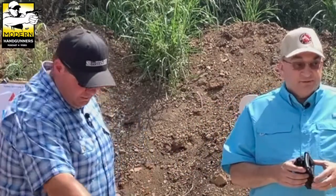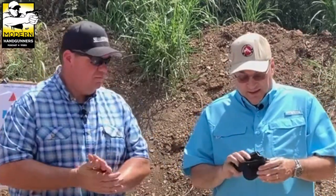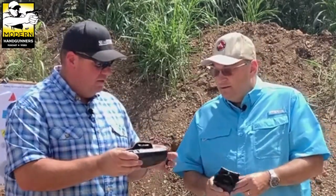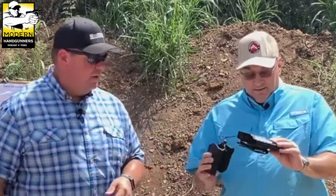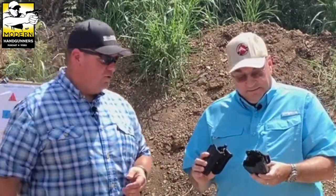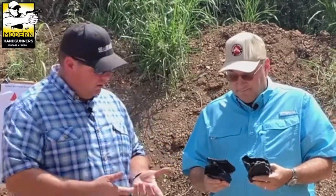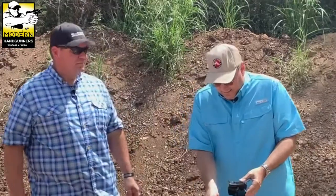It would get you through a first competition or something like that. It's an outside-the-waistband holster, so probably not great for concealment. Comparing it to my Safariland — I can definitely feel the difference in the plastic. The Safariland is a 90-dollar holster and this is 20 bucks, so not bad, but what we really want to see is how does it fit.